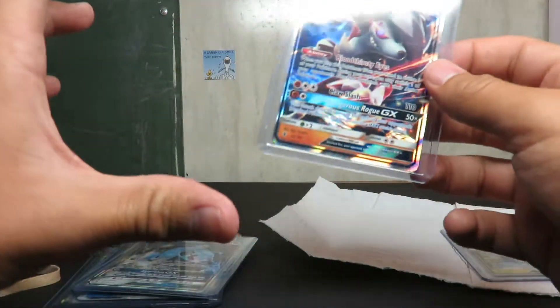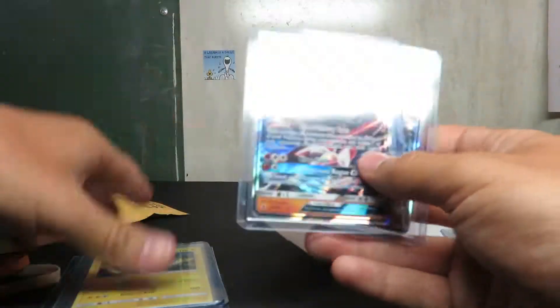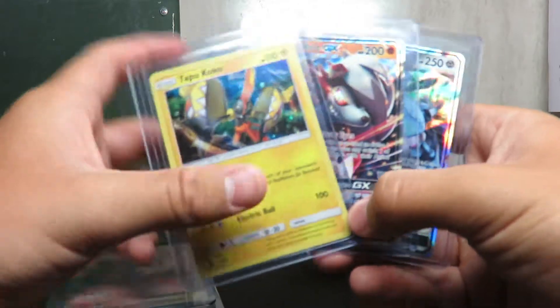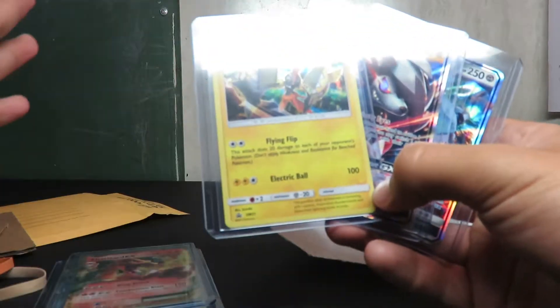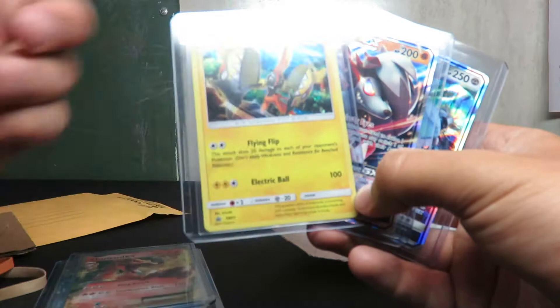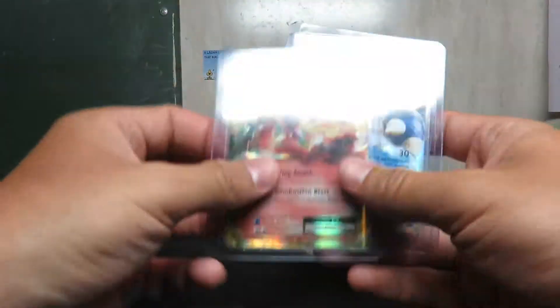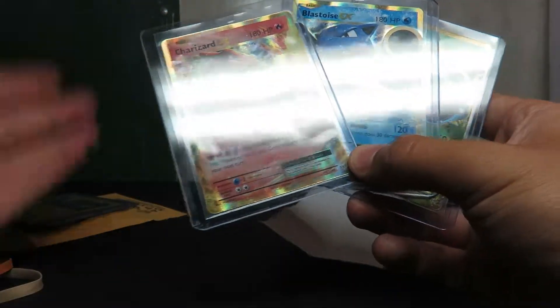If you guys can just go there, look at them, and if you want them, go ahead and pay for them. These three are up for bids right now — I'll probably have a little video on my eBay listing that will show you everything. But these others are all for Buy It Now — you can just buy them right now, get it over with, you don't have to wait and bid.